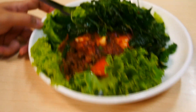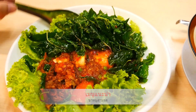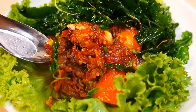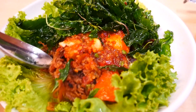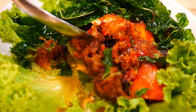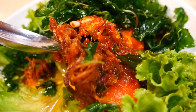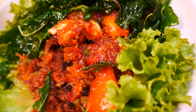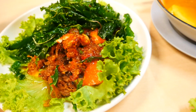ส่วนขาหมูของทางร้านเราเนี่ย จะเอาไปต้มพะโลก่อนนะคะ จะไม่เหมือนกับที่อื่น ของเราจะเอาไปต้มพะโลก่อน ซึ่งจะทำให้มีรสชาติของขาหมูเนี่ยมากขึ้น แล้วก็ค่อยเอามาทอดอีกทีหนึ่ง แล้วก็ราดกับน้ำสามรสนะคะ เป็นสูตรของทางร้านเหมือนกัน (Our kha muu is first braised in pho-lo spices — unlike other places. This gives it a richer flavor, then it's fried and served with three-flavor sauce. That's also our own recipe.)